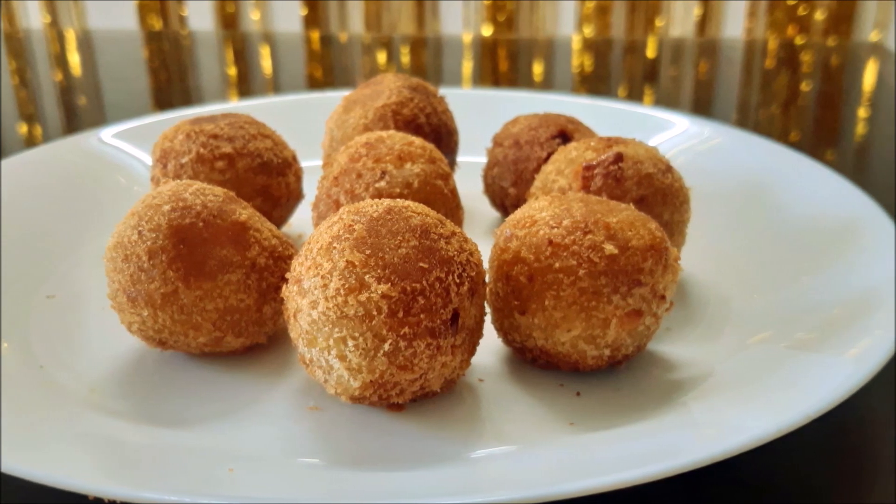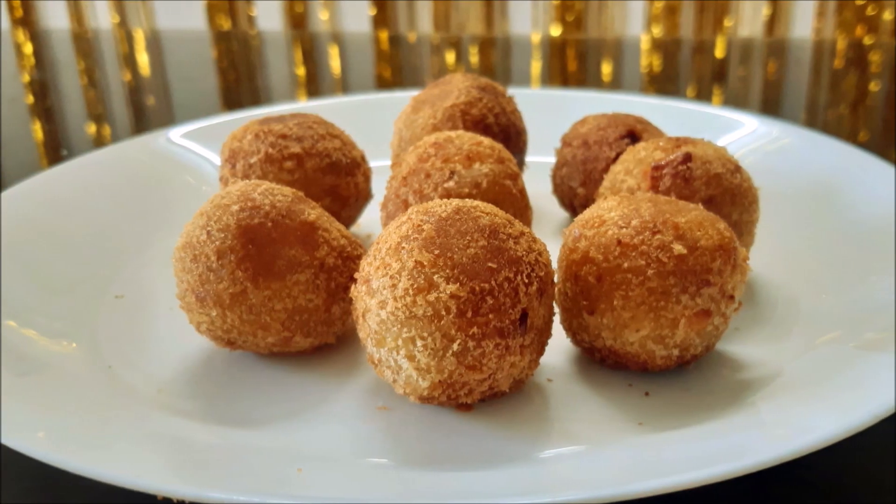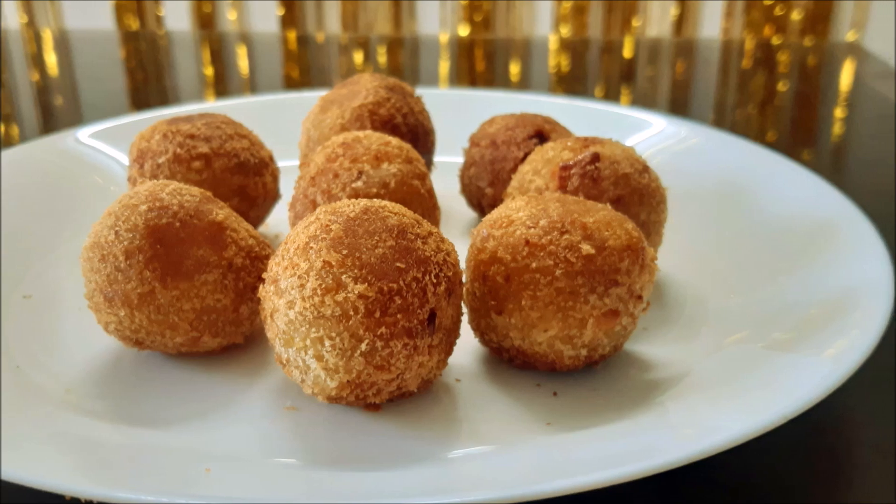Hello friends, welcome to this recipe. This recipe takes about 4-5 minutes and is a recipe for a healthy taste. Let's try it.